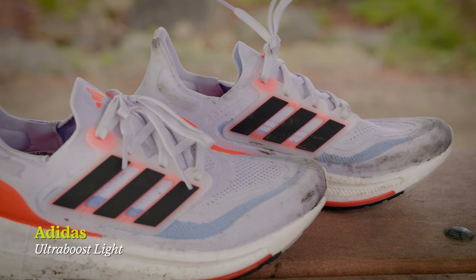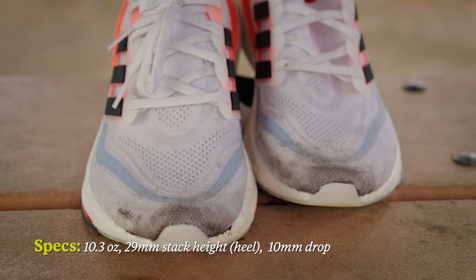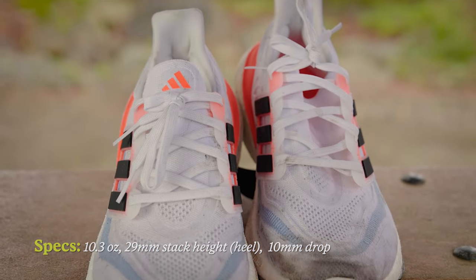This is the Adidas Ultra Boost Lite. The shoe comes in at 10.3 ounces per shoe. There's 29 millimeters of stack height in the heel and 19 millimeters of stack height in the forefoot, with 10 millimeters of drop throughout.